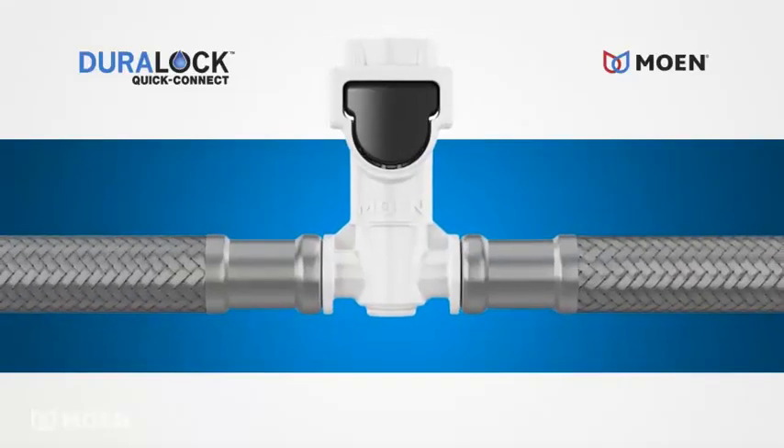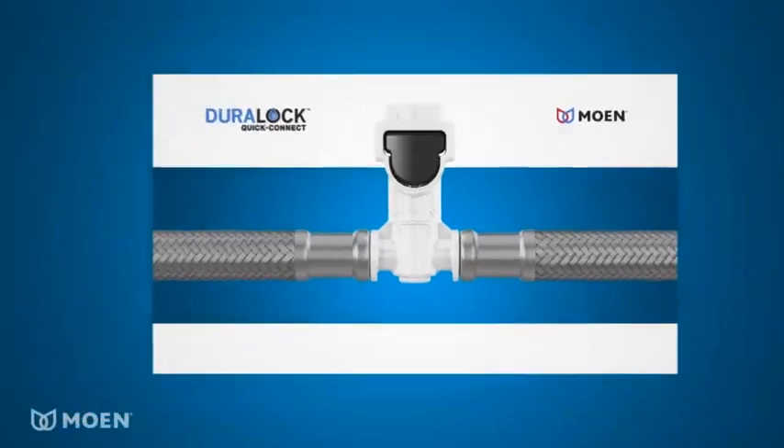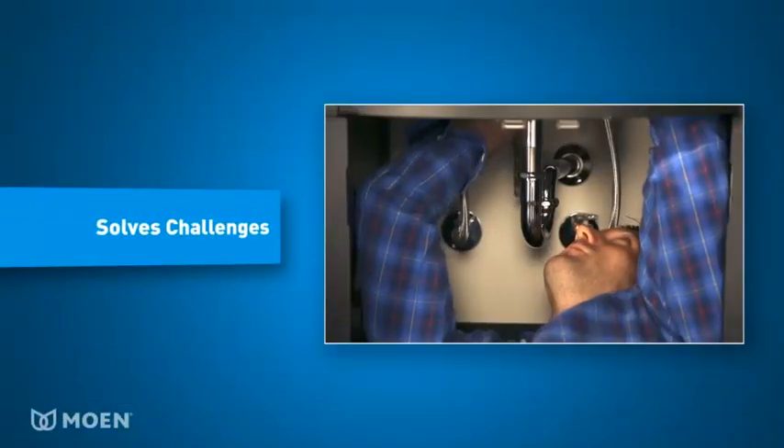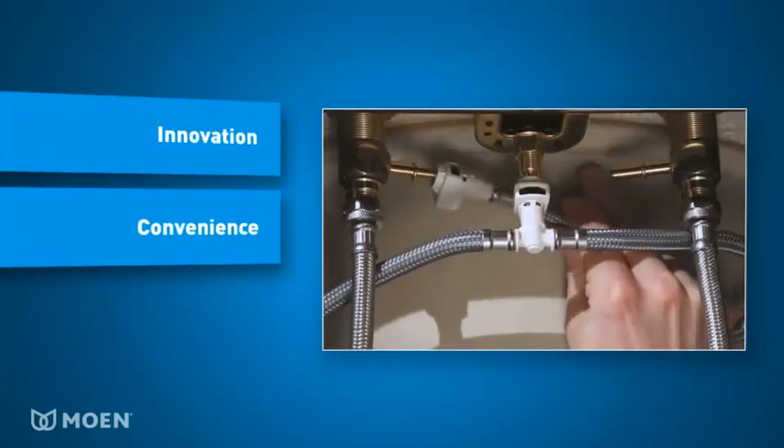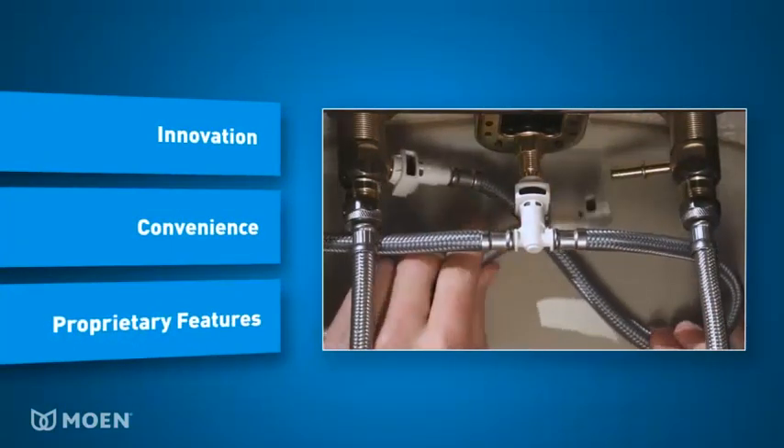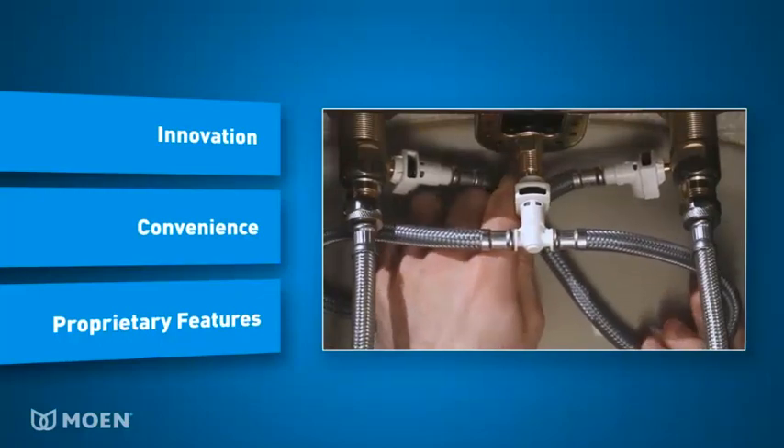The DuraLock QuickConnect system from Moen is designed to solve challenges commonly faced by installers. DuraLock combines innovation, convenience, and proprietary features that meet and exceed the performance expectations of current connections.